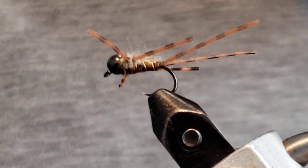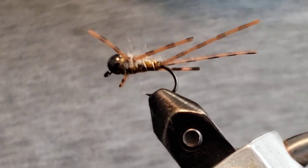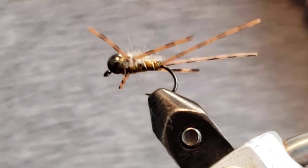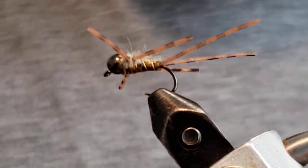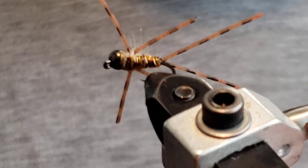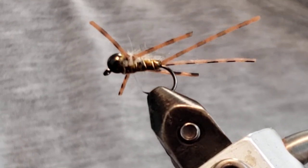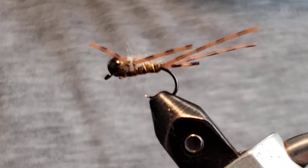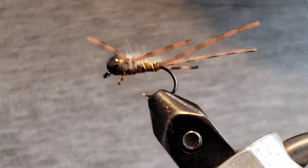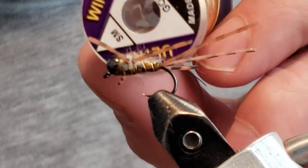We're using a four millimeter bead in nickel. For the legs, we're using critter legs — I think they're Montana Fly Company. For the dubbing, we're using Spirit River Dazzle Hairs Mask. For the thorax and top material, we're using thin skin and mottled bustard. For the thread, I'm using UTC 70 in yellow olive.